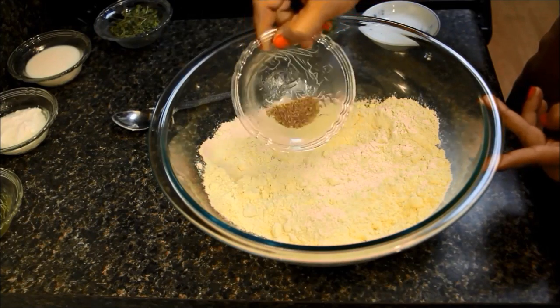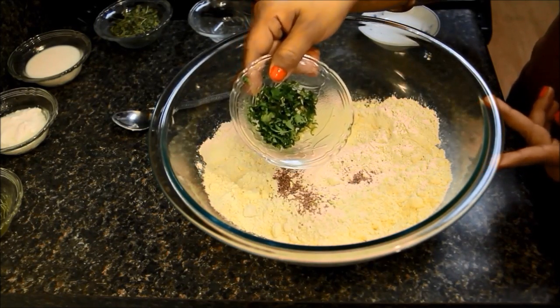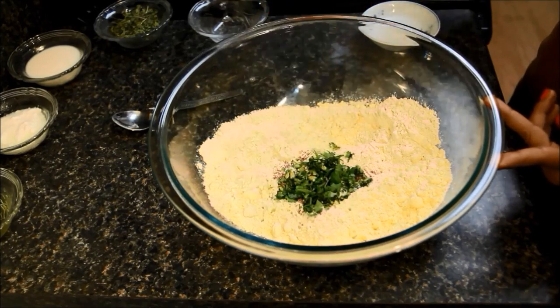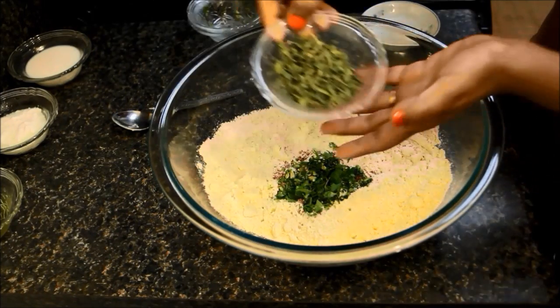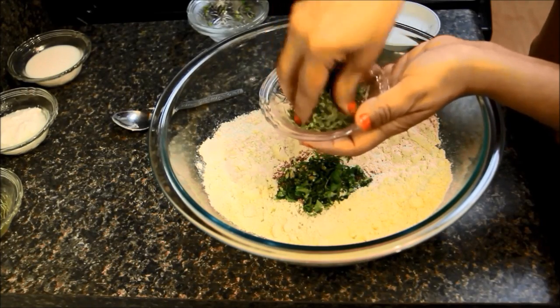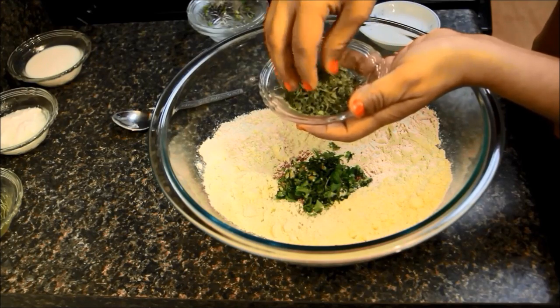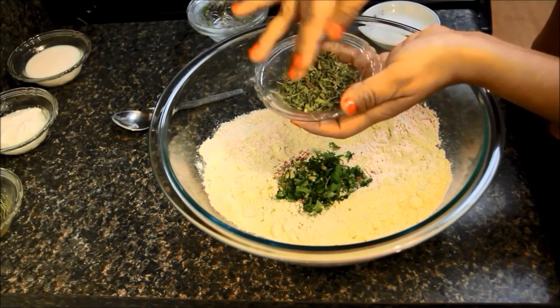Now I will add half tsp of carom seeds, some finely chopped green chilies and coriander leaves. Add quarter cup of dry fenugreek leaves. I will crush these fenugreek leaves with my hand to enhance the flavor. Instead of dry fenugreek leaves, you can also use half cup of fresh fenugreek leaves.